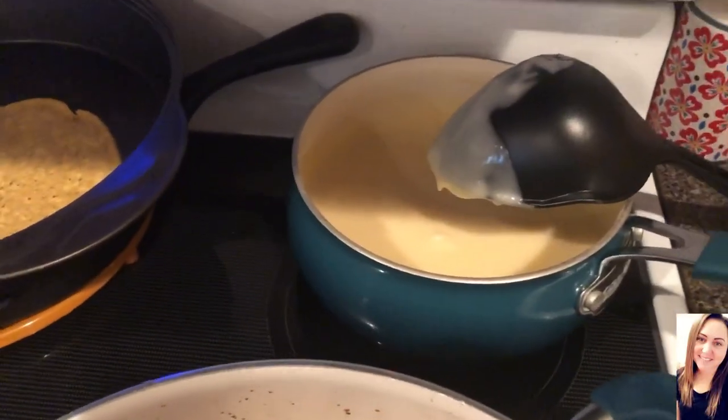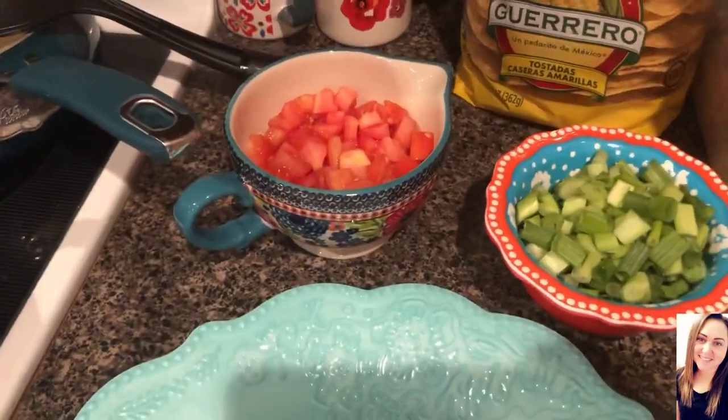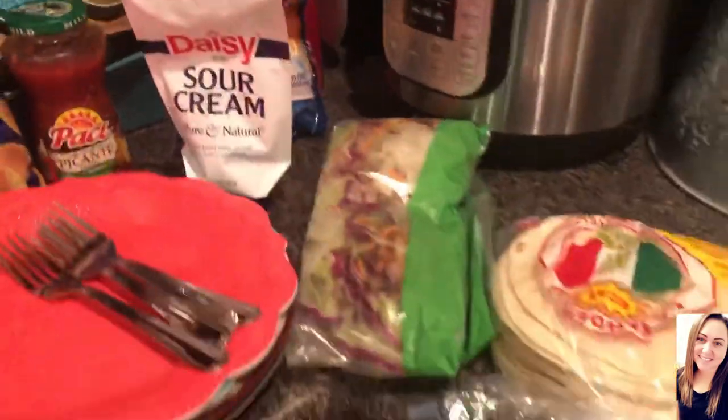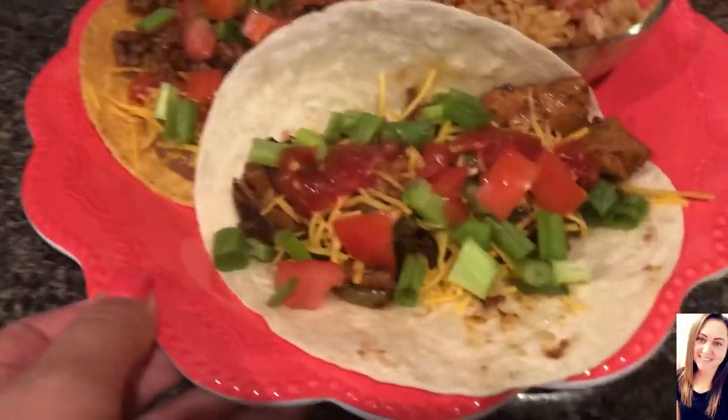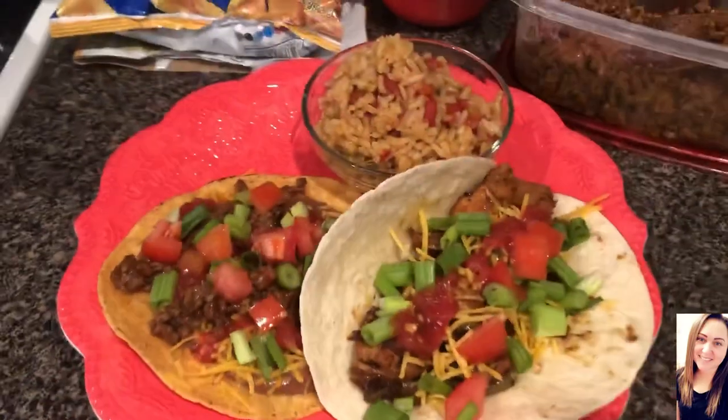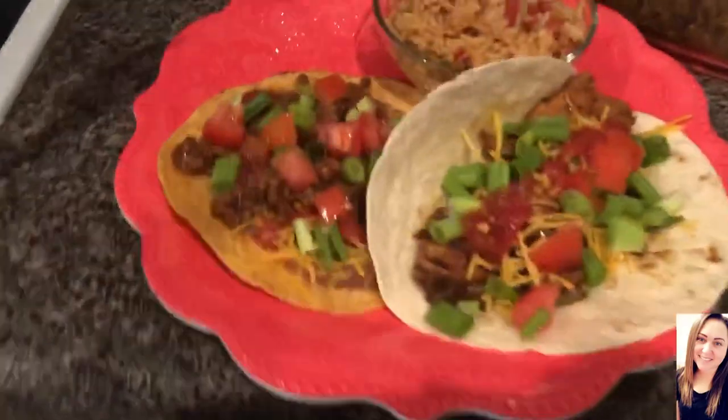And the cheese sauce is done too. We have some Frito chips, salsa, sour cream, cheese, and a lettuce mixture. My plate has a beef, bean and cheese tostada, a chicken fajita soft taco, and some rice on the side.